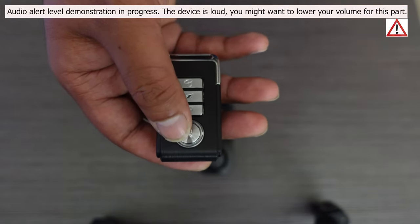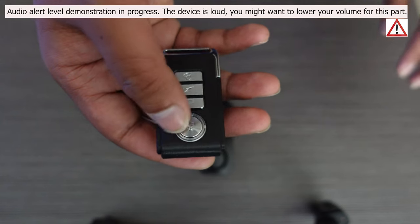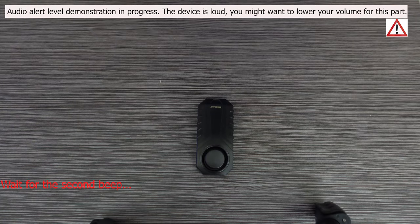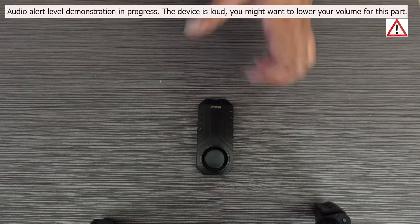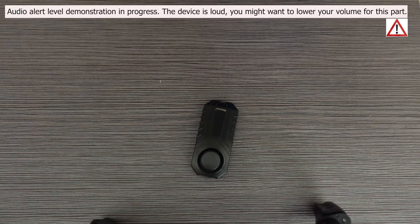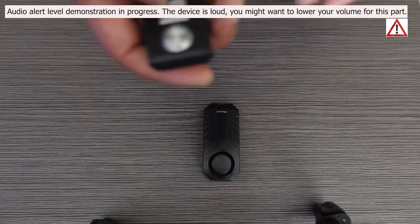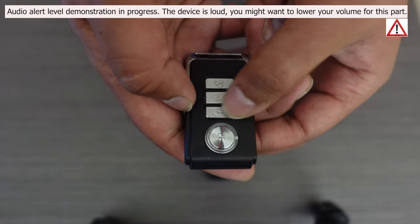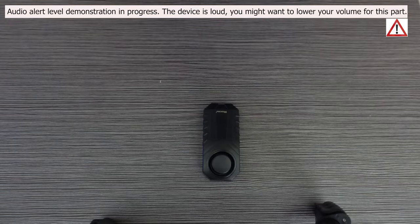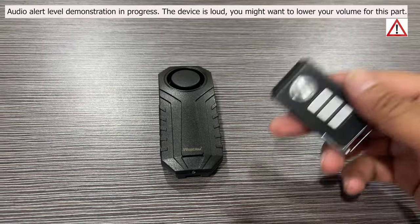When you press the arm button once, you're going to hear two different beeps — the first one immediately, and then after a couple of seconds, a second beep letting you know the system is properly armed. If somebody accidentally knocks your bike, it just gives one alert and nothing happens. The alarm won't go off unless somebody tries to move it again within 12 seconds. To disarm the system, just press the unlock button once. If you want to locate your bike, press the bell icon and it beeps to let you know where your bike is.